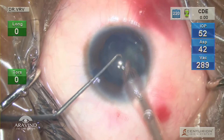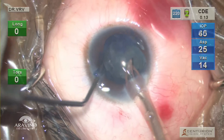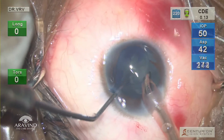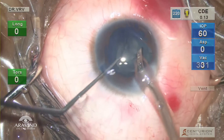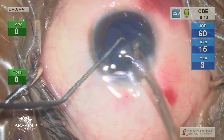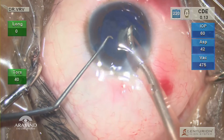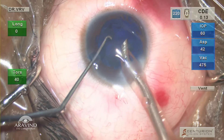Do not attempt a divide-and-conquer or direct chop in such cases, as this can cause a lot of cheese-wiring and make the procedure even more difficult. Gently use your Sinskey to scoop out the sticky nuclear contents and aspirate them.